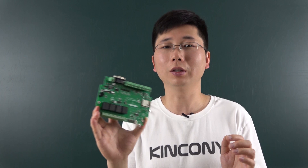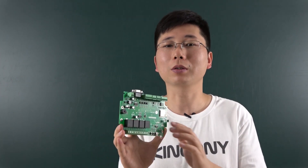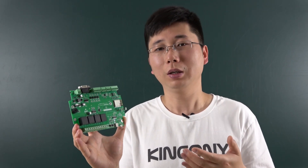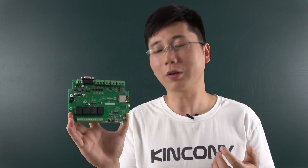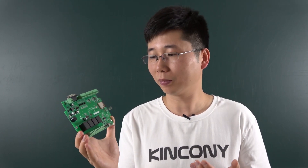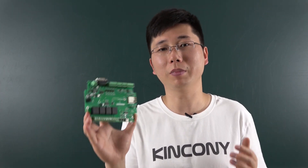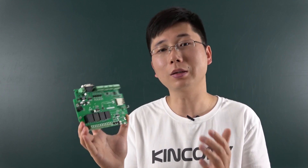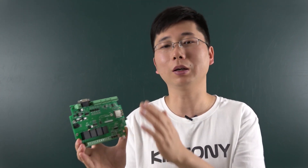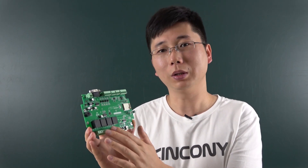This is designed for IoT learners, for smart home automation DIY, and for school education. It's very good for learning IoT technology because it has many parts and many functions. In the future, we will make many video tutorials and lessons based on this board — how to program, how to use it, and what functions can be done with it.